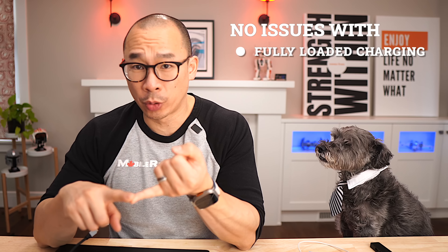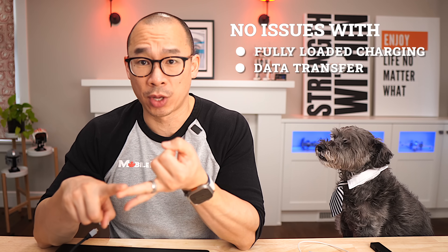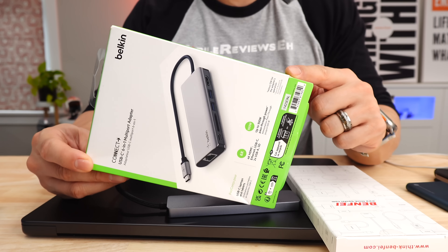I had no issues with my fully loaded charging, no issues with the data transfer through the USB ports, the HDMI port worked — which is something I didn't think I'd have to say, but the most expensive hub in my test group, every single time I jiggled it, the HDMI cable would cut out.